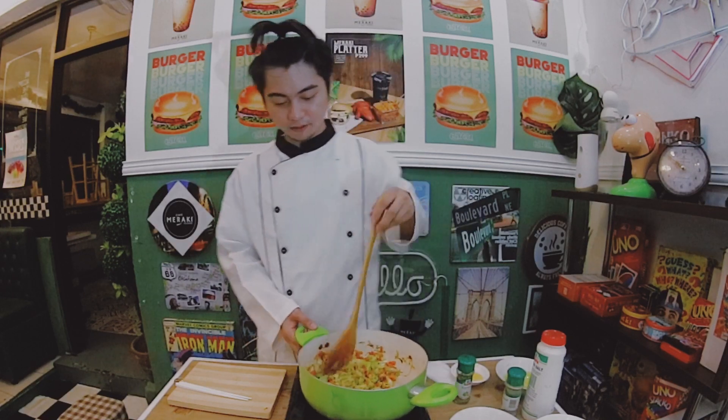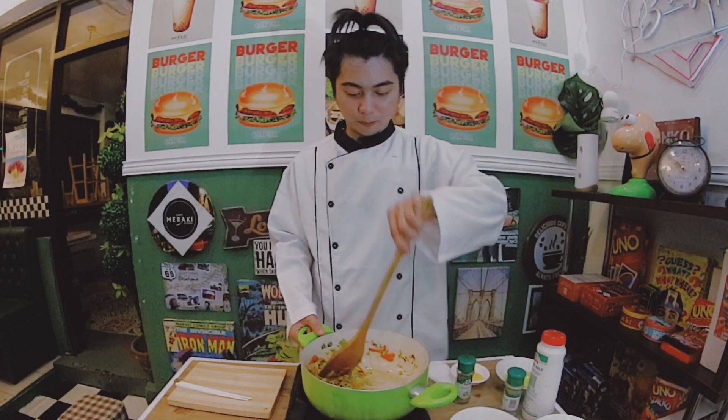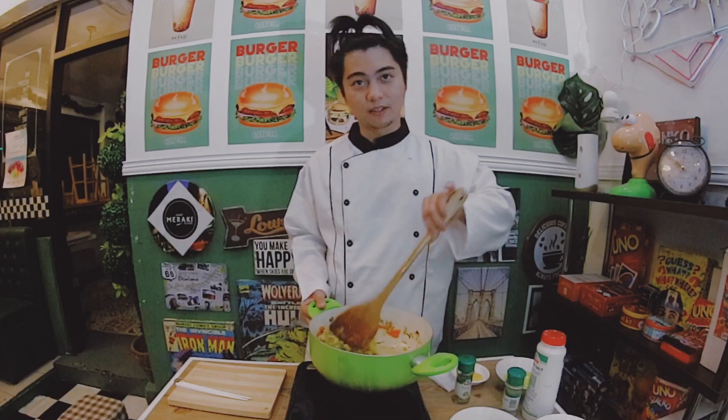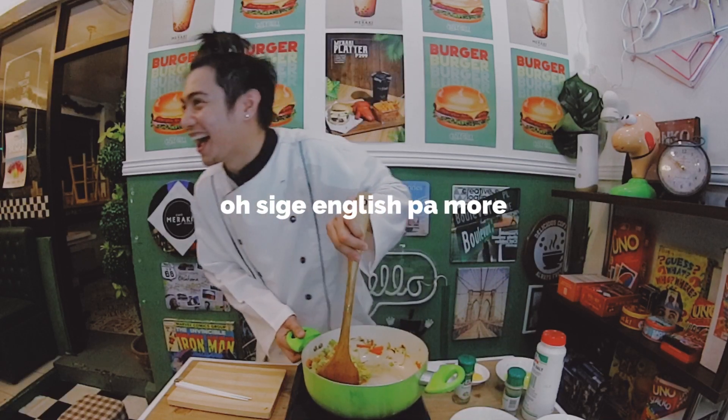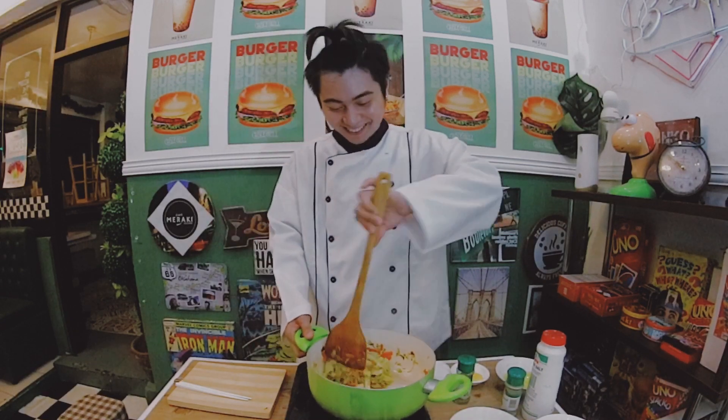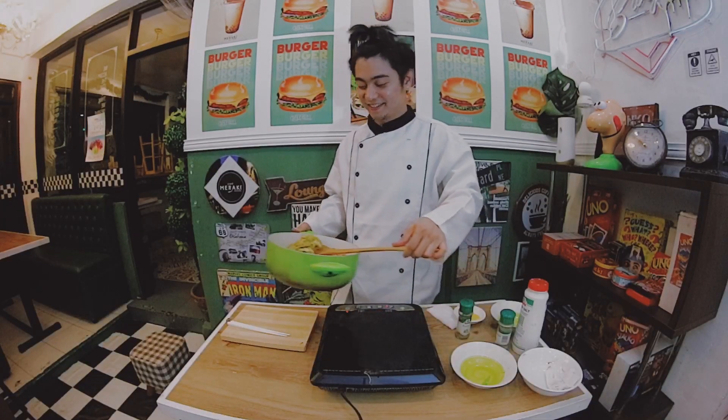Now we're done. We're done! I hope it tastes good. We're done! And let's taste it.